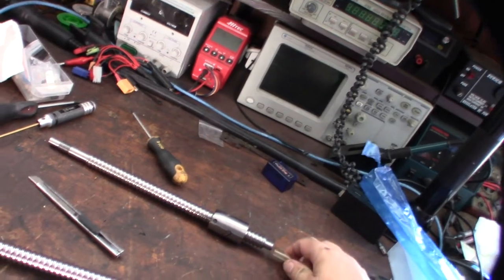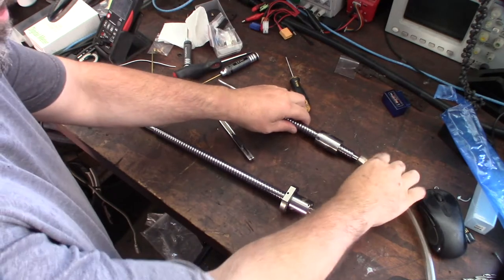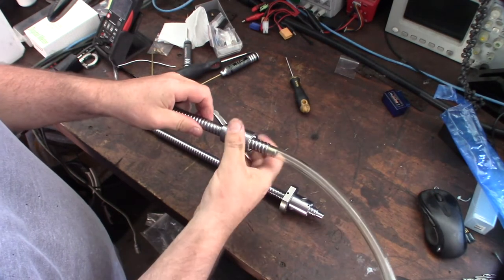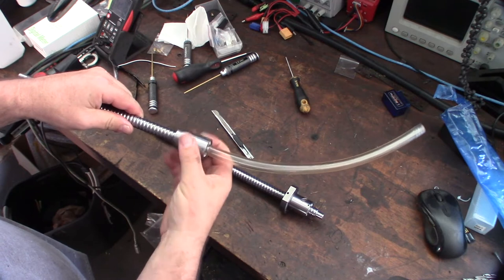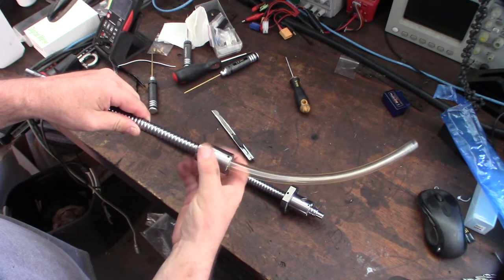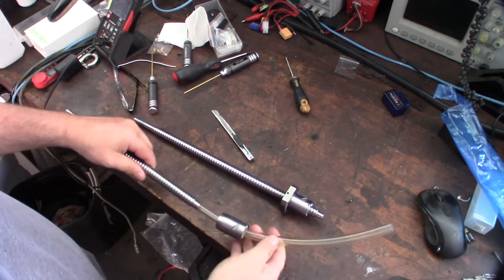Let me show you that real fast — I'll set up the tripod. Since I don't want to recut and reshape that thing again, I'm moving it over to the other shaft. It's screwed out like that, and with something to support the bearings it should just come right off.